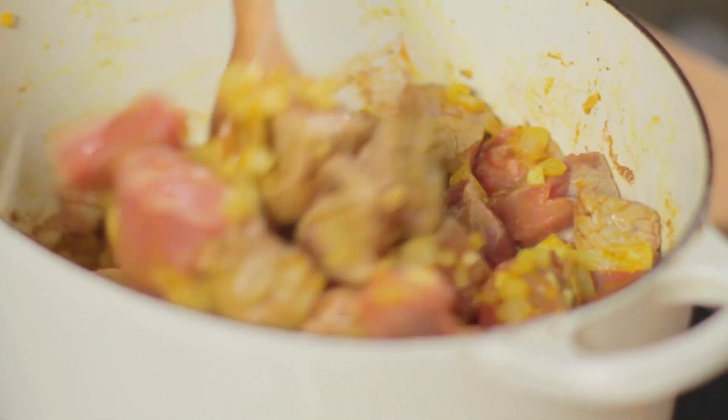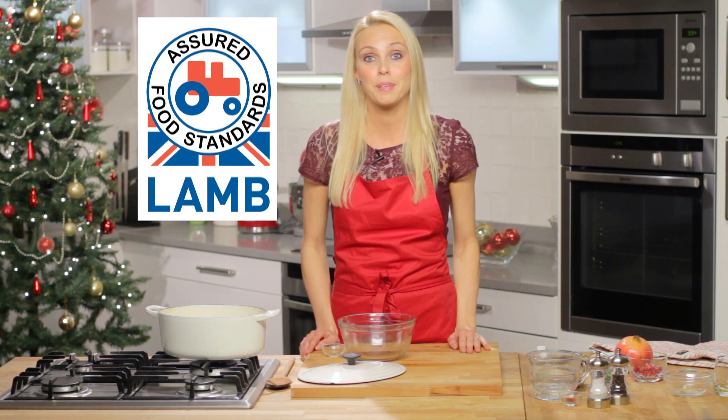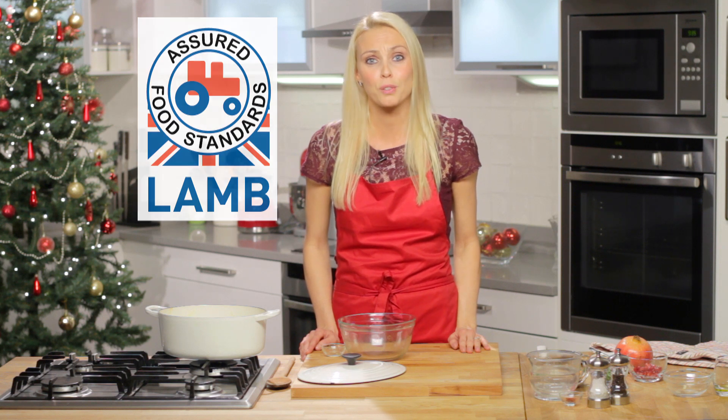Now great meals start with good quality ingredients. So when you're out shopping for lamb, always look out for a quality mark like this Red Tractor lamb logo. The logo shows you that the meat is farm-assured, so you can know it's been responsibly produced.